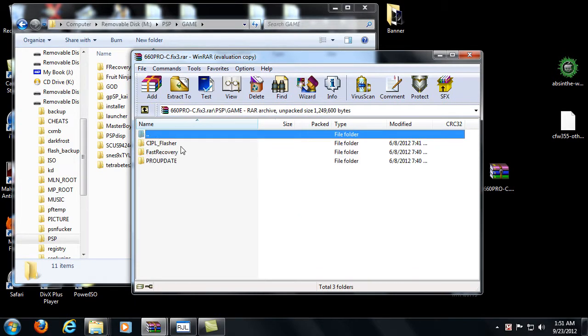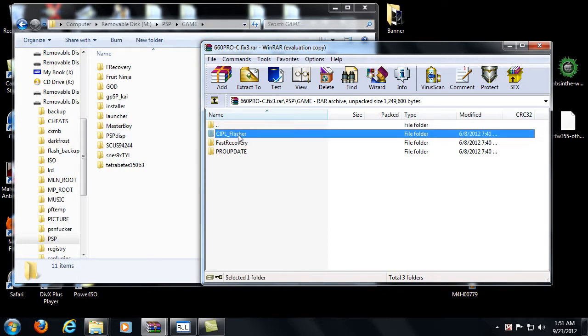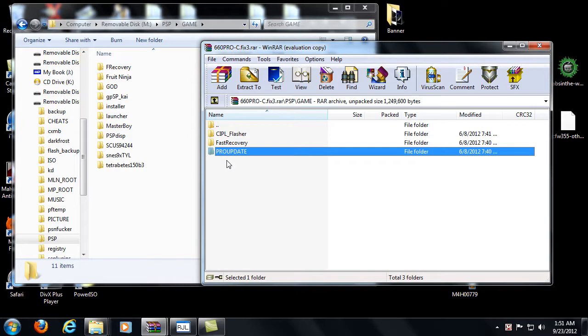You're going to see the SE plugins folder, which is just recovery fonts, and the PSP folder with a game folder inside that. You'll also see the CIPL flasher, the fast recovery, and the Pro update. First things first: if you have a PSP 1000 or 2000 model, you're going to use the CIPL flasher to install permanent custom firmware Pro. If not, you're going to be using the fast recovery and the Pro update — if you have a PSP 2000 version 2, 3000, or PSP Go. This is not for PS Vita, obviously.